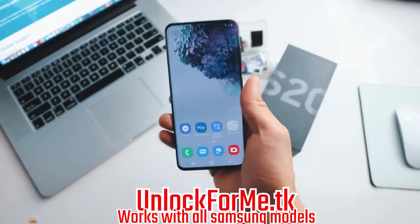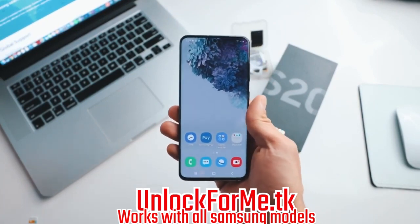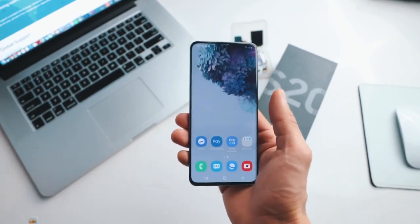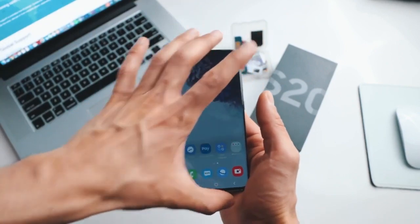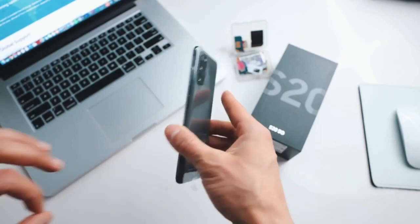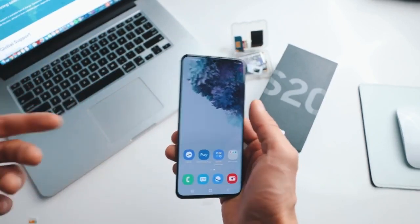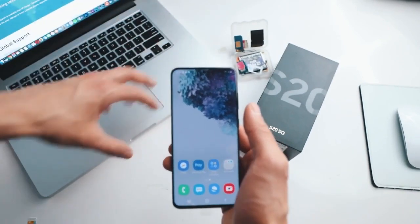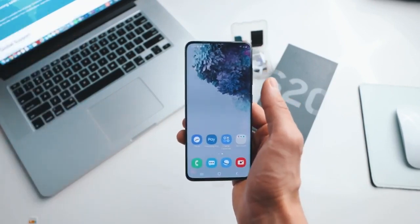What's up guys, today I'm gonna show you how to unlock your Samsung Galaxy S20 or S20 Ultra to use it with any carrier. Today I have my phone and it's locked to AT&T in the United States, but I'm gonna show you how to unlock your phone to use it with any carrier. I'm gonna unlock it to use it with my T-Mobile SIM card. After you unlock your phone you will be able to use it with any carrier in any country. All you need to unlock your smartphone is a computer, your phone, and a SIM card.